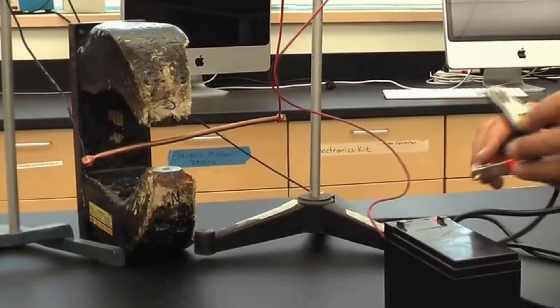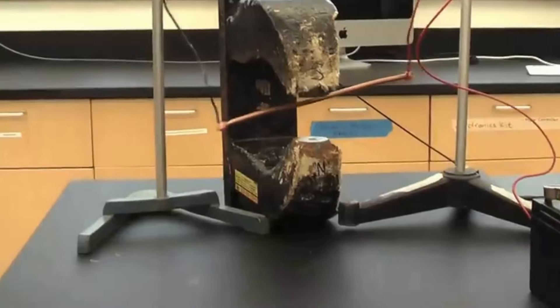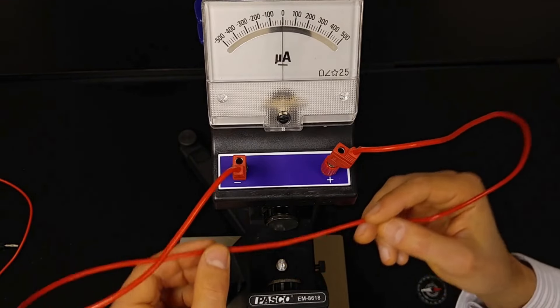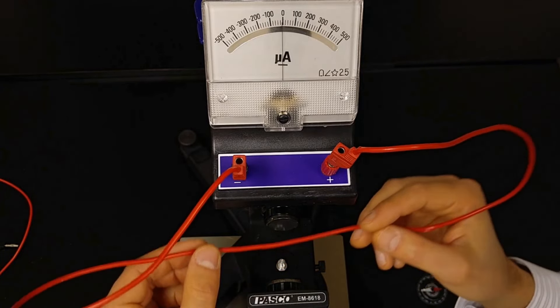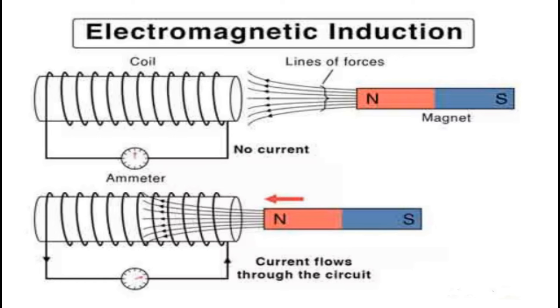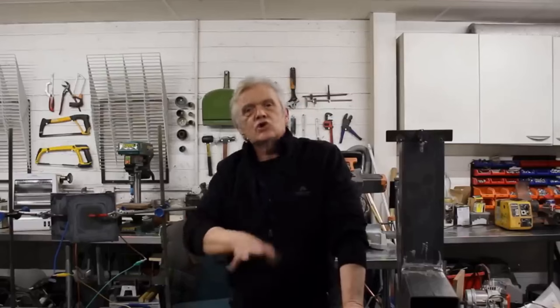If you take a copper wire and hold it between two magnets and pass a current down it, it'll move — it's a motor. This is courtesy of Michael Faraday. Equally, the opposite is true: if you move that copper wire through a magnetic field, you'll get a generator. Generators and motors are really just the opposite of each other. In theory, this should be true of any conductor — a lump of copper, aluminium, even salty water or a plasma.